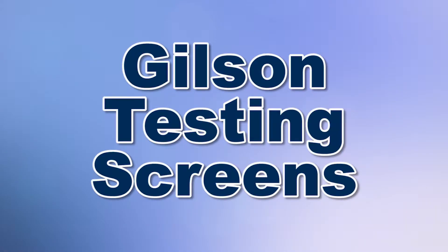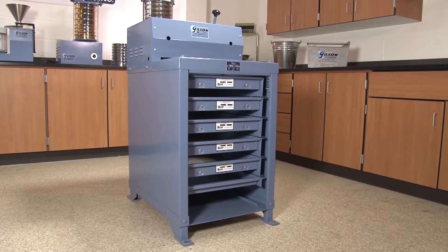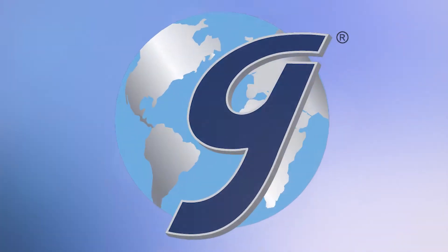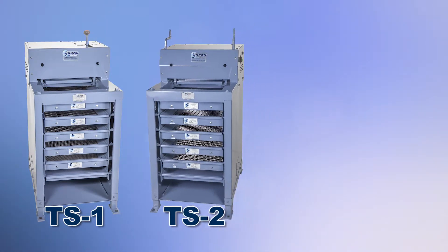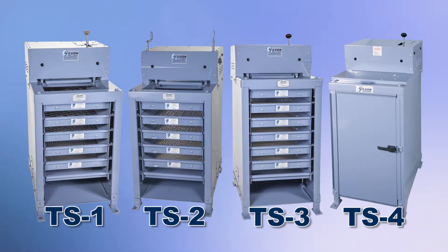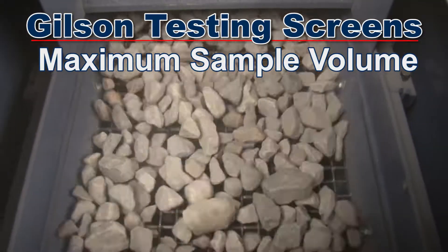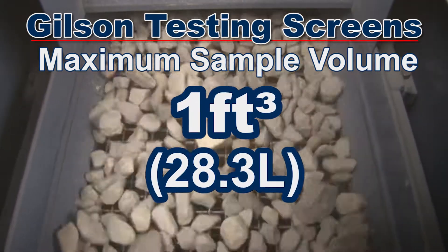The Gilson testing screen has been the gold standard for particle sizing of large samples for over 80 years. The robust and high capacity Gilson TS1, TS2, and TS3 testing screens and the TS4 silent testing screen are designed for busy, high production settings and will quickly process up to a cubic foot of material into multiple size fractions in as little as 5 minutes.